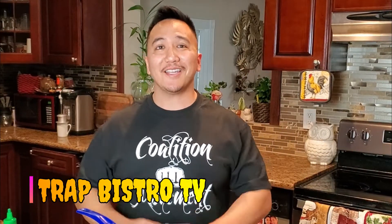What's up Trap Fam? It's your boy Kevin. Welcome back to Trap History on TV. Today your boy's cooking up some cheesy chicken ramen. Stay tuned and check it out.